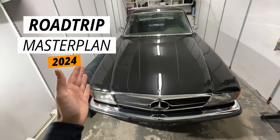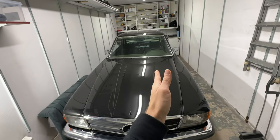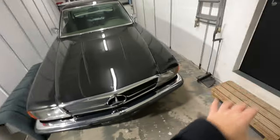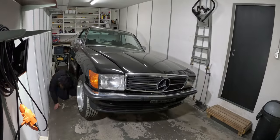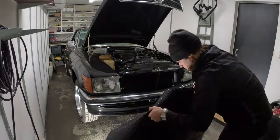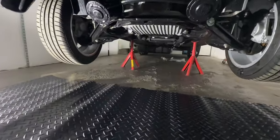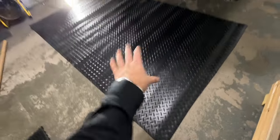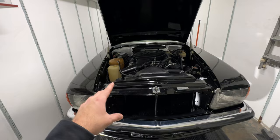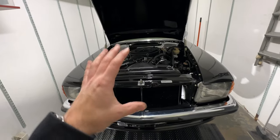But first, before we can get working on this car, I need to move it a bit on the right side because I don't have too much space. So let's move this car and start with the coolant change. Now the car is on the jack stands so it's easier to work on. I also bought this rubber mat so it's way nicer to lay on the floor. The cooling system is now filled with water and the cooling system cleaner.